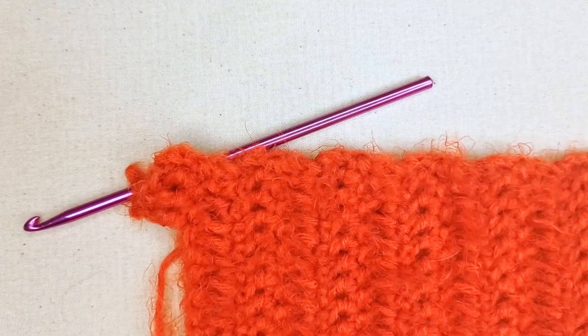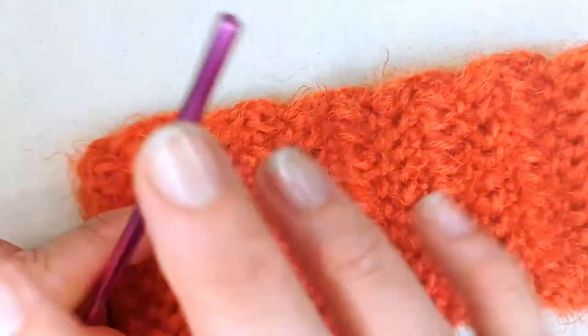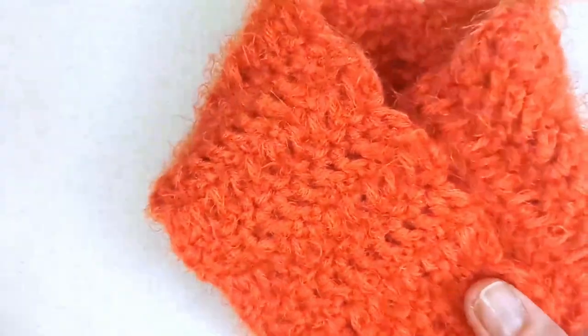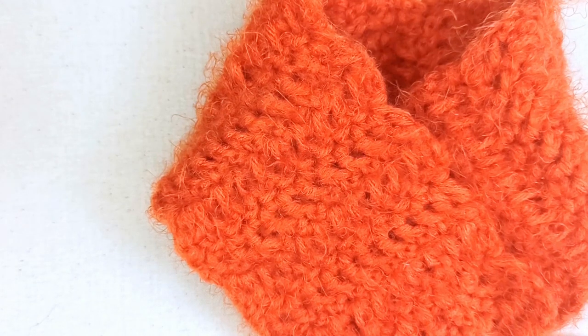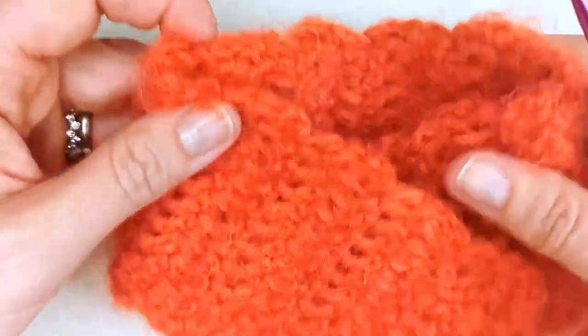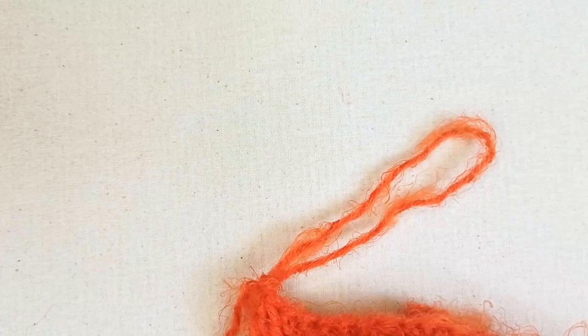I've got about 37 centimeters now. To recap: 24 centimeters for Melba's neck circumference, plus 8 centimeters for the overlap width, plus about 5 centimeters extra for fit, gives around 36 to 37 centimeters total. So with the overlap, the scarf folds down behind the neck — that's how it works.